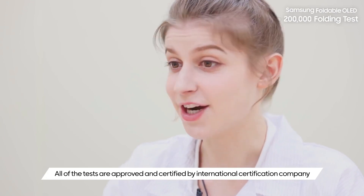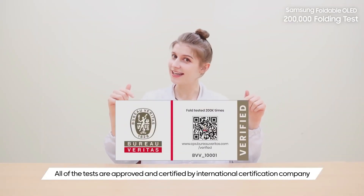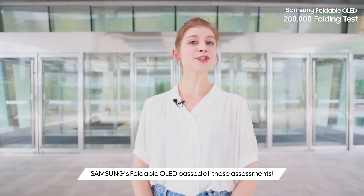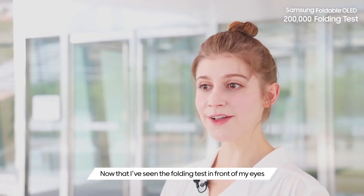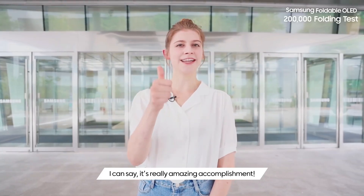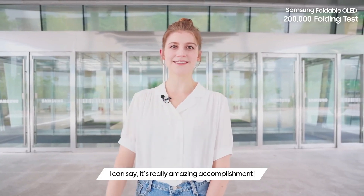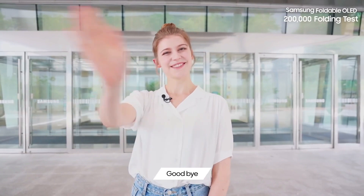Wow, all of the tests are approved and certified by an independent third-party lab. Samsung's foldable OLED tests all these assessments. Now that I have seen the folding test in front of my eyes, I can say it's really an amazing accomplishment. You guys can trust and use it now. Goodbye!